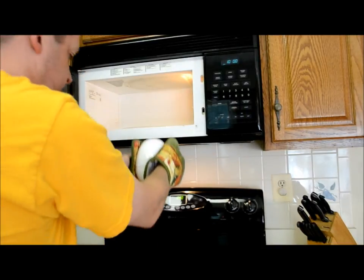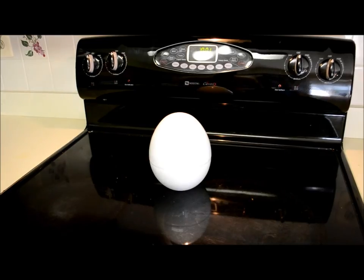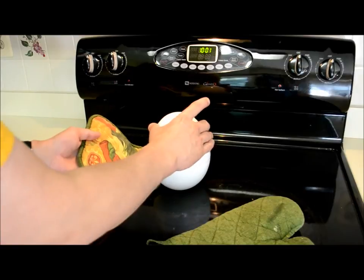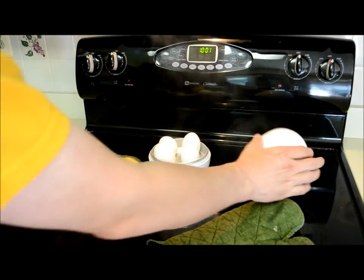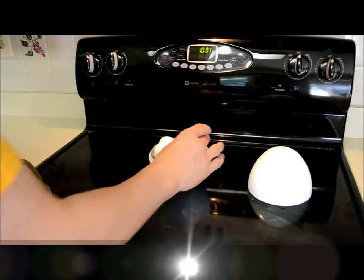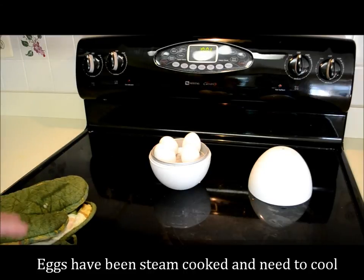Okay, very carefully we're gonna set it down here. It's been about a minute and it's cooled down a bit — I'm gonna touch it with my hand. That's hot. And you saw the steam come out of there.